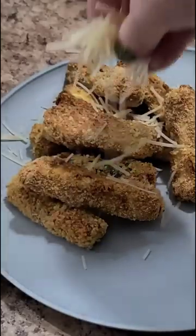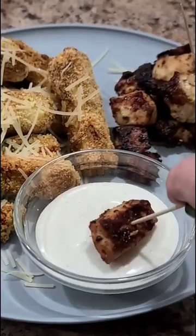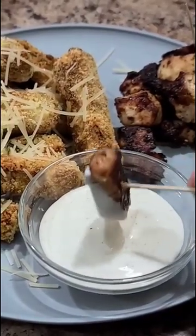When they come out, sprinkle on some parmesan cheese. Serve with your favorite dipping sauce and a little bit of ranch and you're good to go. These are so good.